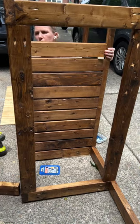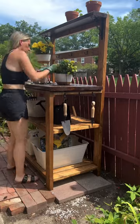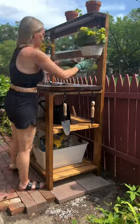I could have cut the slats longer and placed them on top, but I like the finished look of having them inset, so I installed them with pocket holes.